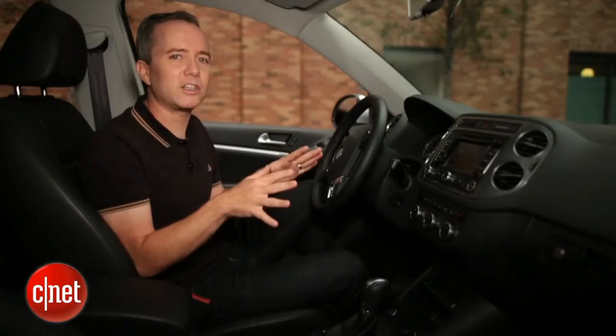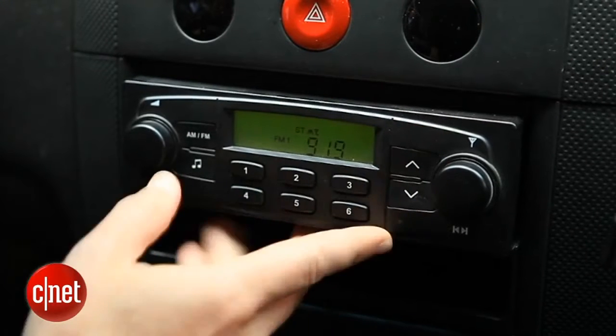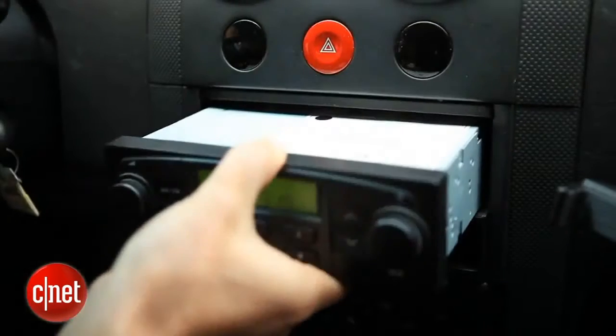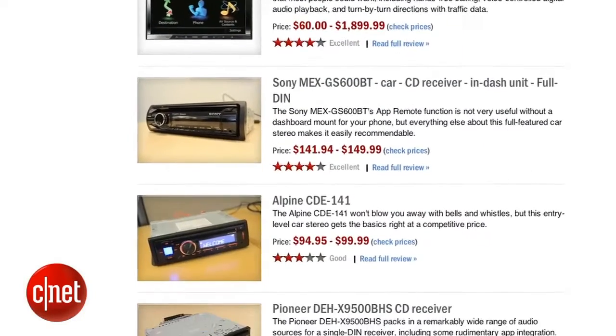But cars like this are still a fraction of what's on the road today. So how are you going to make your CD-era car iPhone ready? Some stereos are just going to be beyond help. If you're still rocking an old cassette deck — something that doesn't even include an aux input — your best bet is to buy a new aftermarket system and have that installed. A basic system with installation should run you around $200 to $300.